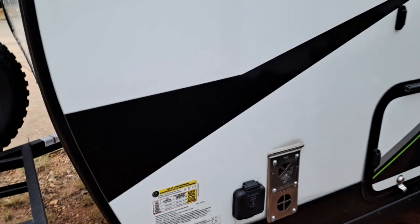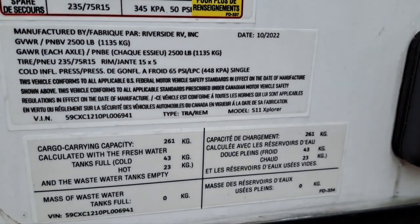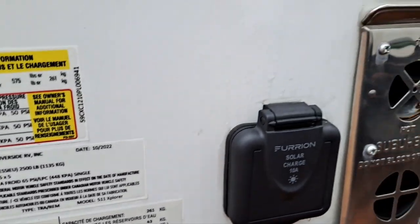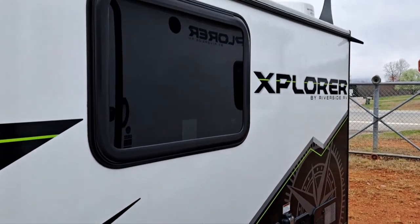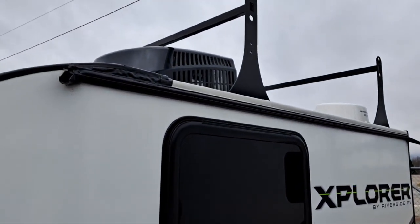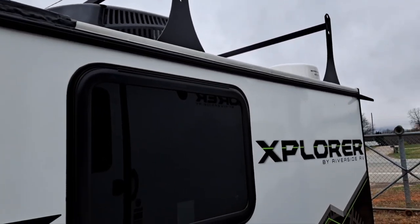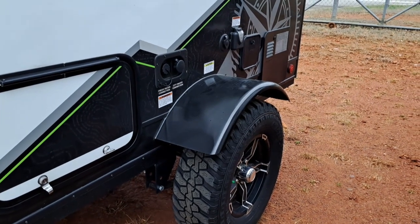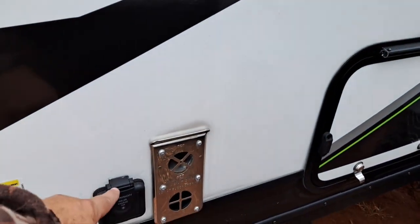This is a teardrop style or bigger. This is definitely something you can pull with a small car. It has a nice roof rack or kayak rack up here, rain gutters, nice off-road tires, and it actually has a three-inch lift kit. It's only pre-wired for solar.